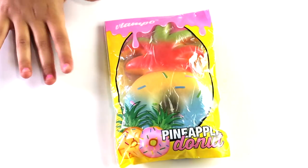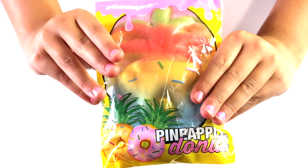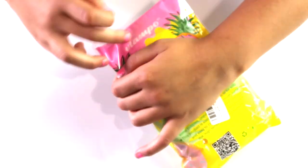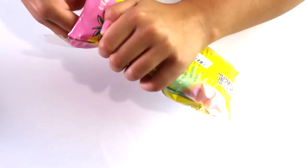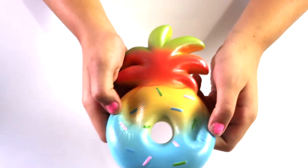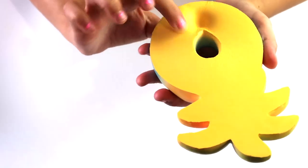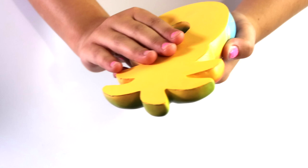This is a pineapple donut and it is kind of like ombre — it's very glossy and this is made by Lampo. It's really cute. I'm going to squish it and then open it. Oh my gosh, this smells like real pineapples! Oh my gosh, this is so soft and the bottom of it is just like a regular donut. Oh my gosh, I love it so much.